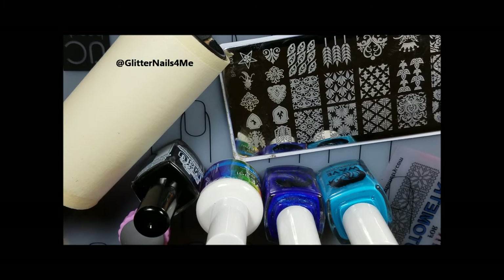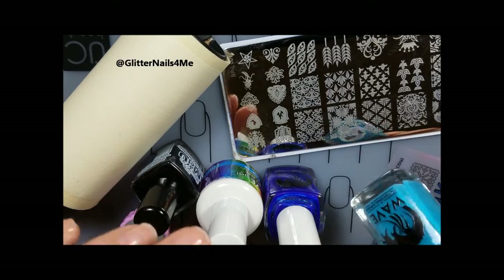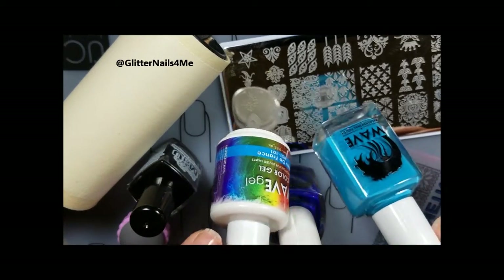Hey y'all, welcome back! Today I am working on a collaboration for the YouTubers Nail Art Stamping Weekly Collaboration Group. This week's theme is feathers, so that's what I'm going to be working on. I am using Wave Gel Blue.